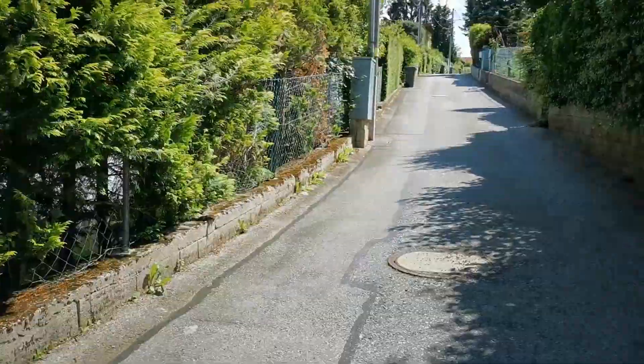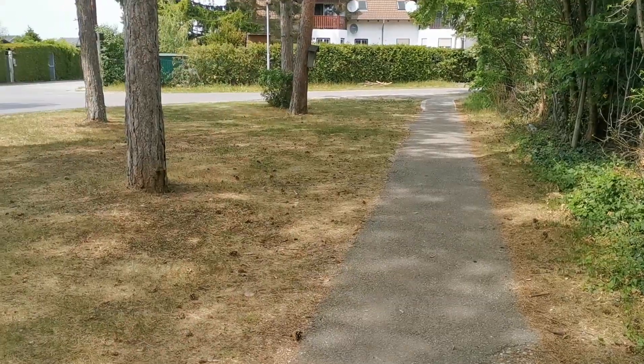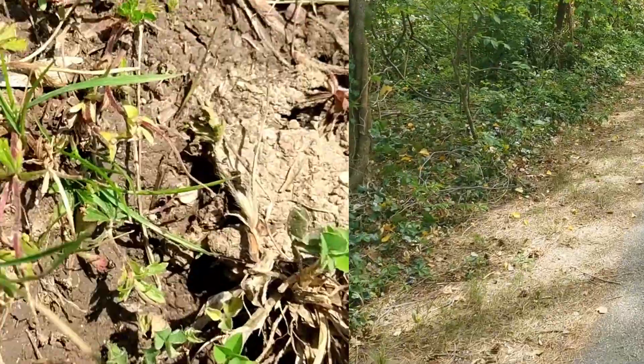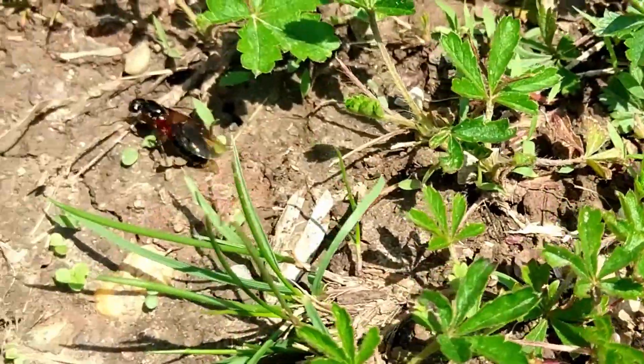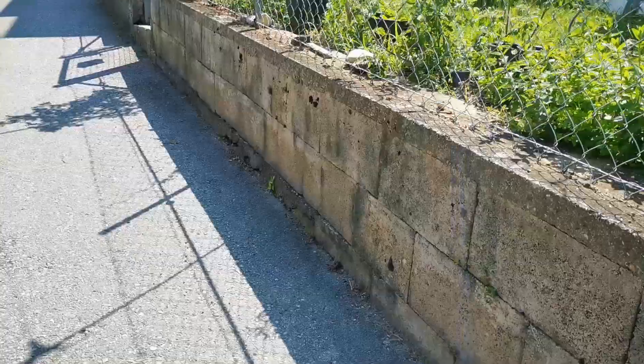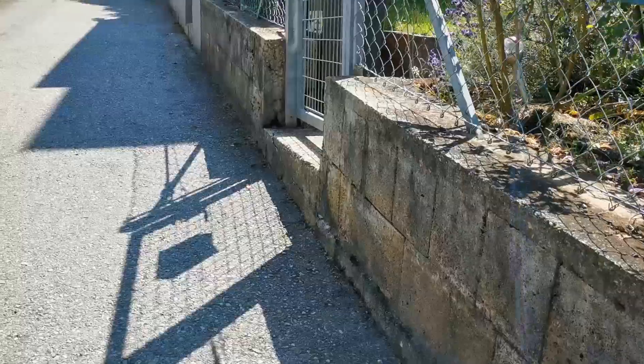Do you remember how I was looking for Camponotus queen ants last time? I am talking about that stop, look around, make a few steps only to stop again, look again and so on. That technique is specifically good for searching Camponotus queen ants, but forget about it when looking for other species. I will now let you know the methods that worked best for me in order to track queens of different species.